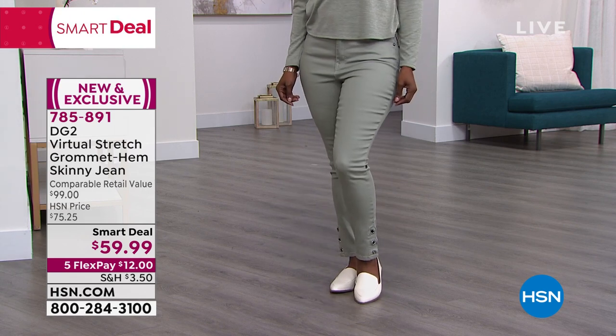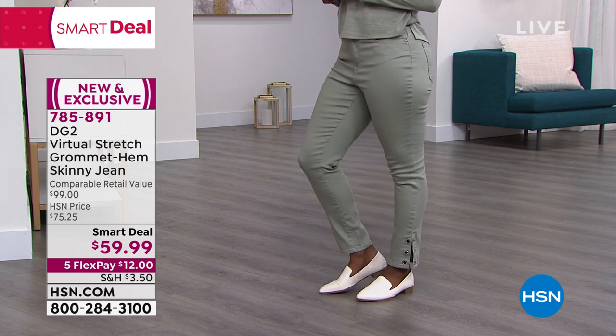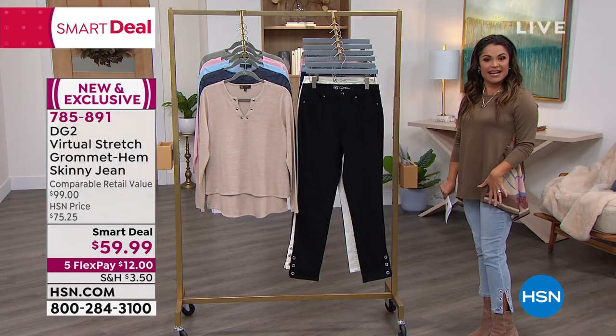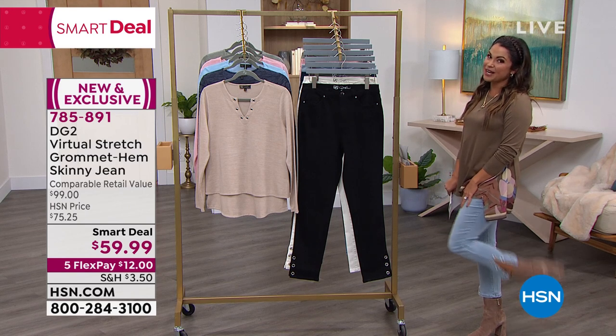It's an ankle length, so it's perfect with any type of shoe — a great little sneaker, a pump, a high heel, an ankle boot. And because it has that slit, it will easily fit over anything as well. So it doesn't get any better than this. And you guys are loving it already — very popular.